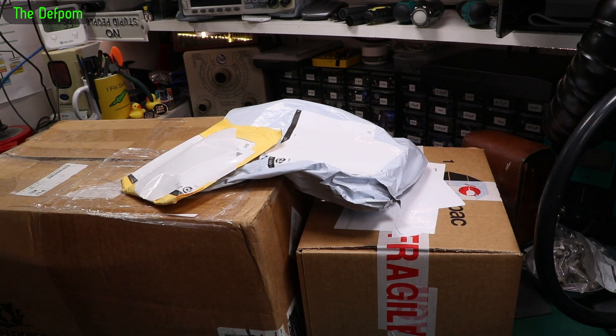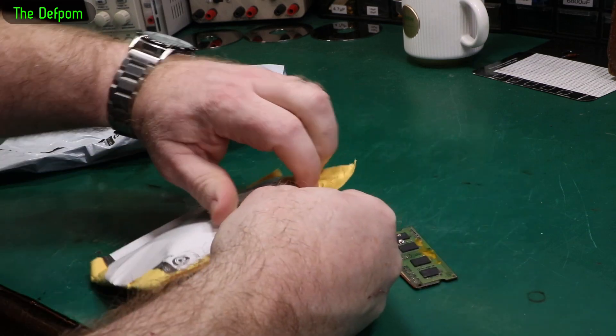Right, mailbag time. Got some stuff here. This is some test gear we're going to look at — we'll do that last, so stick around and find out what it is. Links down below for these things if you're interested in anything.